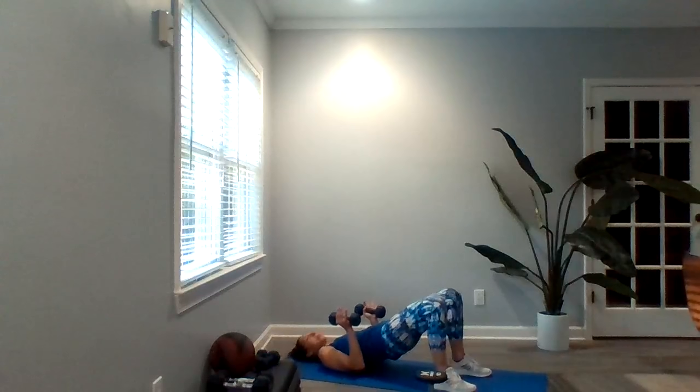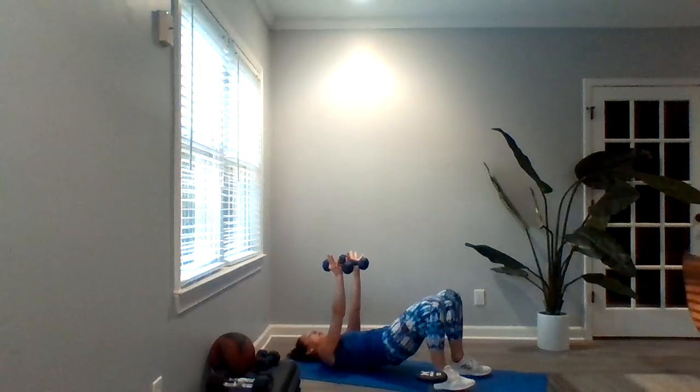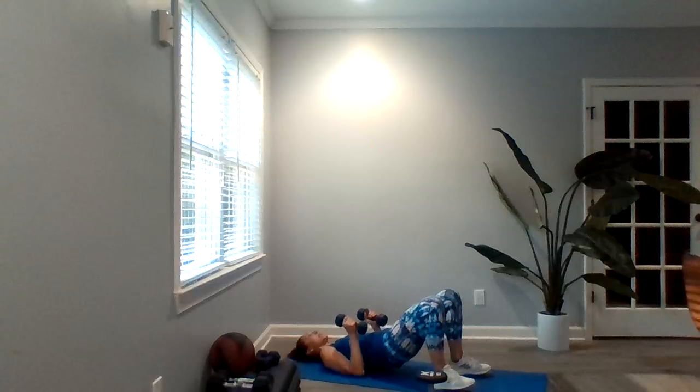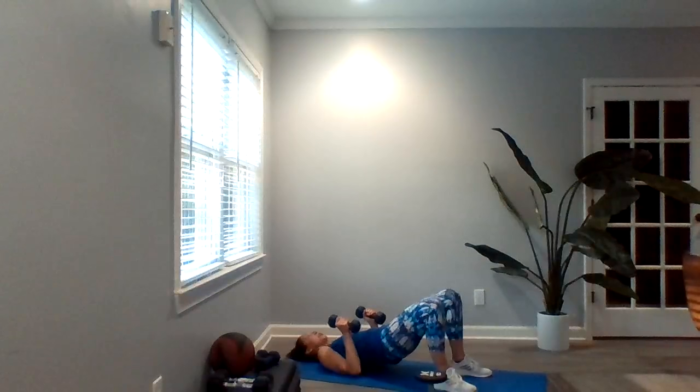Our fourth exercise here is going to be a hip bridge with a tricep press — this one we've not done before. Medium set of dumbbells. Come to the hip bridge if you choose. Those dumbbells are close to your sides. As you press up, palms are facing each other, and they're going to come straight down, grazing the sides of your body and back up — this is working those triceps. Keep squeezing those glutes if you're in that bridge.